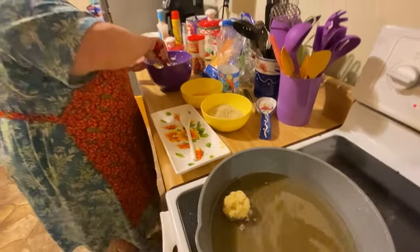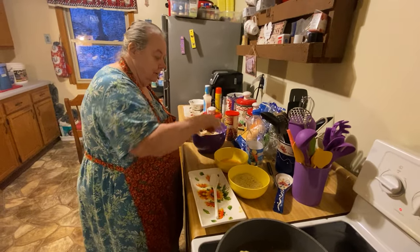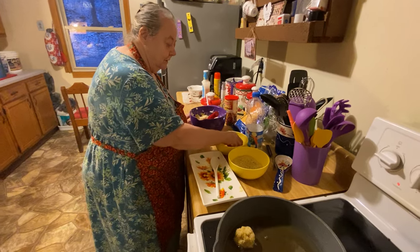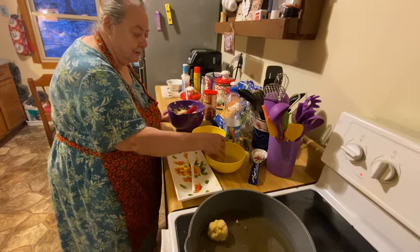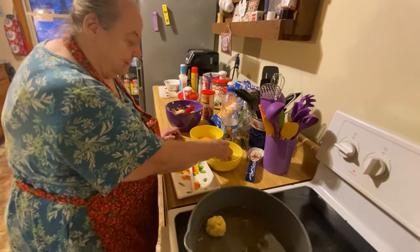All you do is roll each one in the bread crumbs and drop it into the hot oil. You just keep doing that until you get all your potato balls made up. Make sure when you put it in the oil it starts sizzling and bubbling like that.